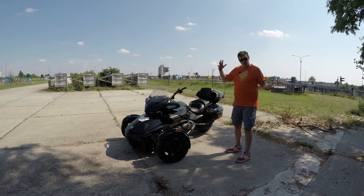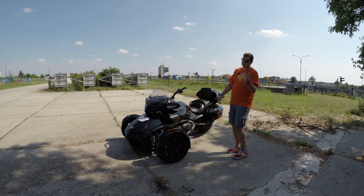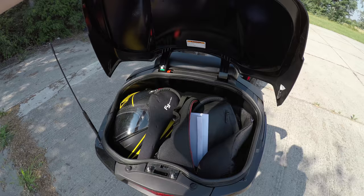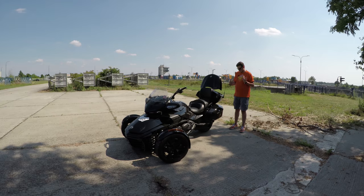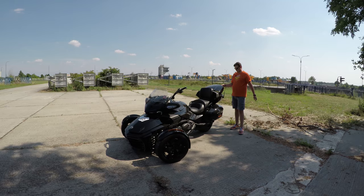The F3T with the top case has roughly around 140 liters of storage total — I'm not sure how many gallons, but it's a lot. For reference, the RT model has roughly 165 liters. There's one thing I love about the saddlebag configuration and one thing I'm not a fan of. The top case fits two full-face helmets, which is great for day trips — put some stuff in the saddlebags and keep the top case ready for helmets. In practice, during the few days I had the F3T, I was only really using the top case.